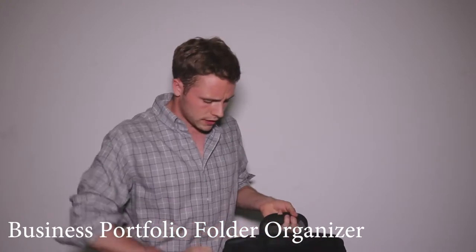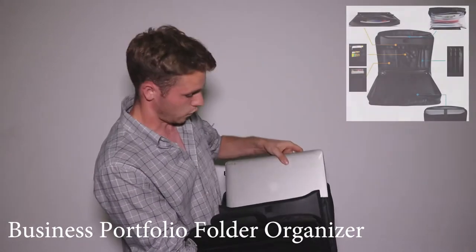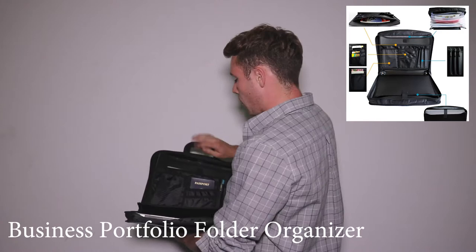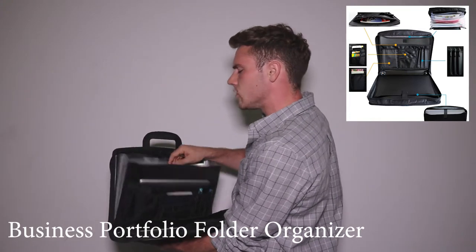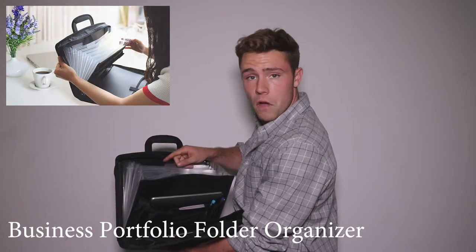On the inside there are enough compartments for anything that you need. We have enough space for your laptop, and on the other side more than enough space for some pens, your passport, maybe an iPad. And this is the best part — we have seven folder organizers for all of your paper needs.